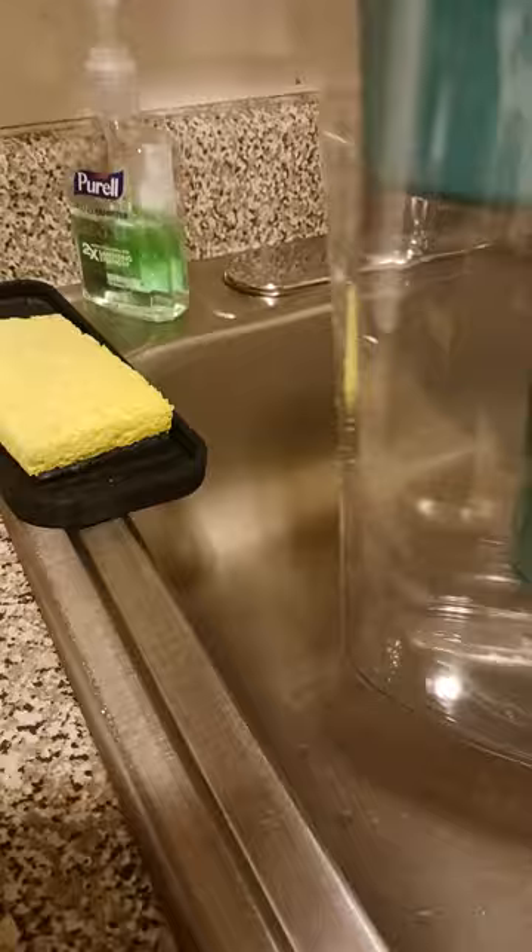I just got my new Brita filter pitcher — a Brita filtration system — so I don't have to keep drinking bottled water. There's a lot of BPA in bottled water, so we want to make sure we use filters as much as possible. Nothing against bottled water; it's just great to have a filtration system if you can.